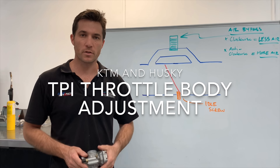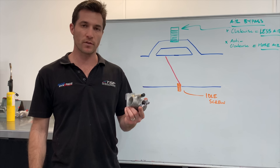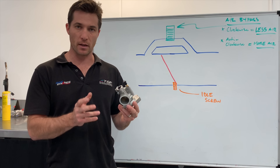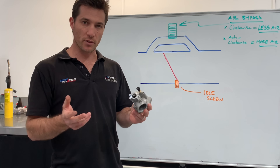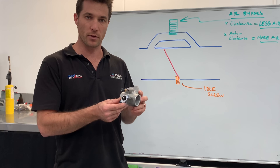Hi, I'm Dave from Two Stroke Performance and welcome to another TSP video. Today I'm going to talk about the adjustment that's available on the KTM and Husky 250 and 300 TPI throttle bodies. There is a lot of discussion around these throttle bodies about what you can and can't adjust and what the correct methods are to get the necessary adjustment. And there's a lot of confusion, so I wanted to clarify what the different circuits on this throttle body are for.